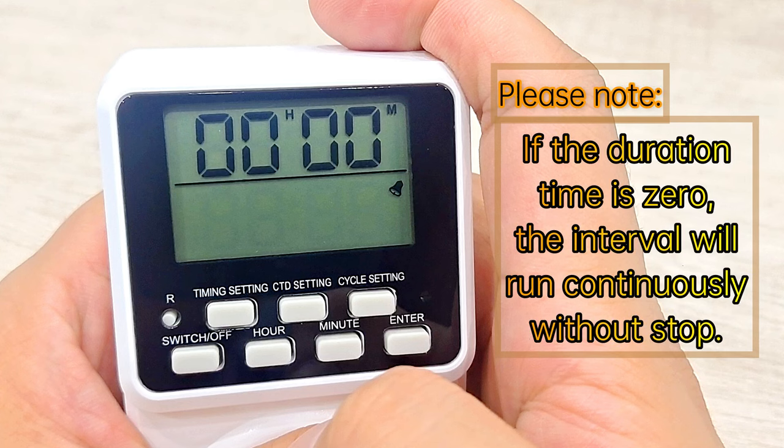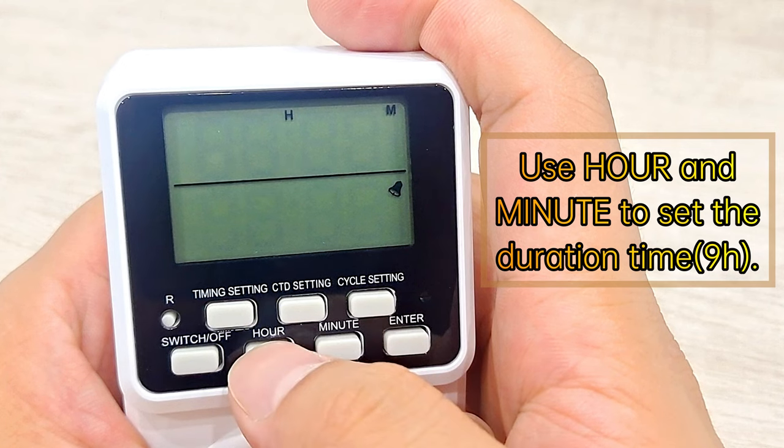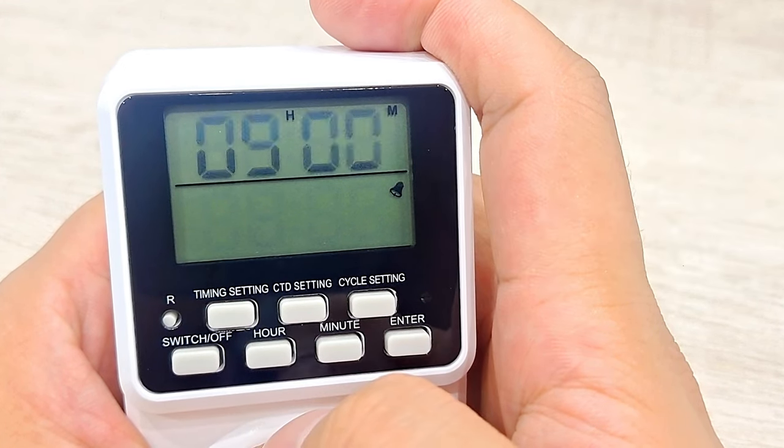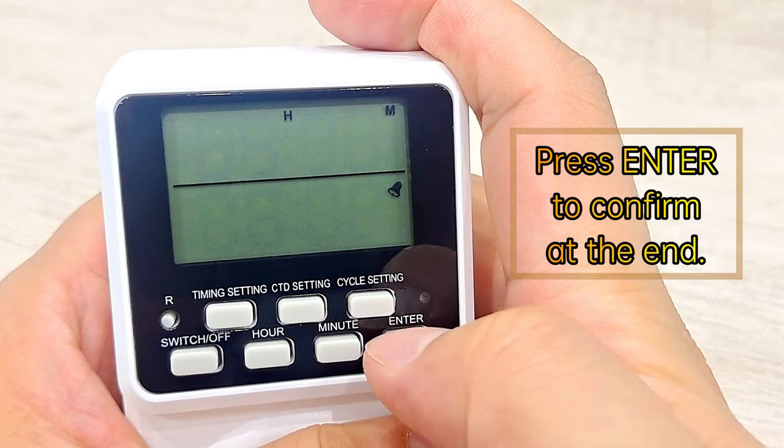Please note: if the duration time is zero, the interval will run continuously without stop. Use Hour and Minute to set the duration time. Press Enter to confirm at the end.